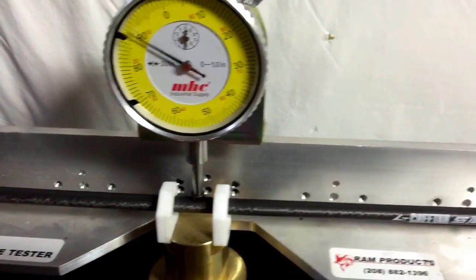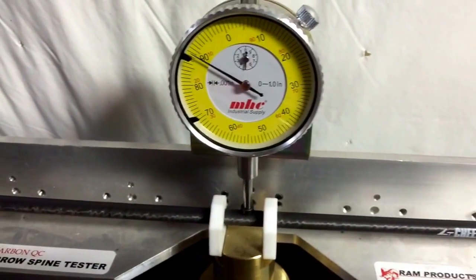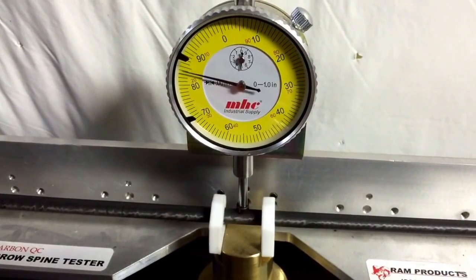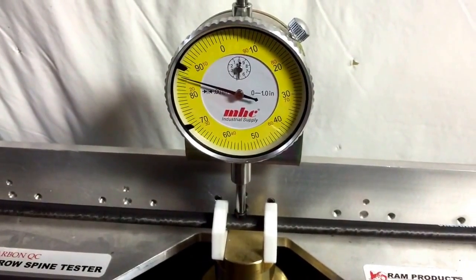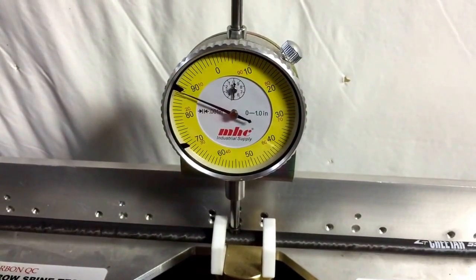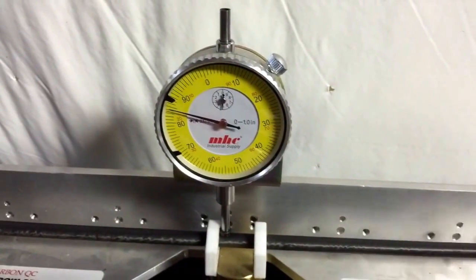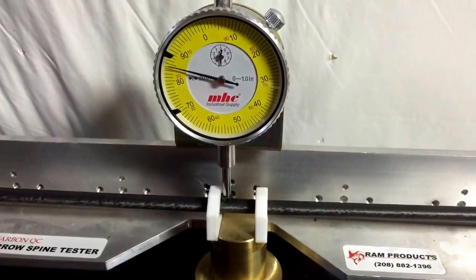Next is Carbon Tech Cheetah and we'll run that. All these shafts are full length shafts too. So that one there is running probably around 0.004.